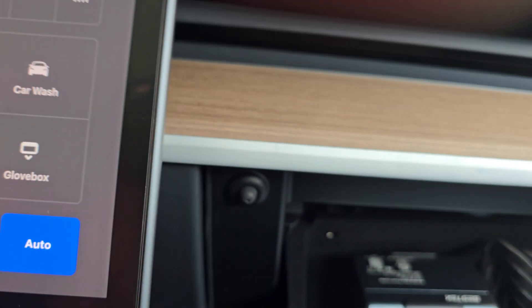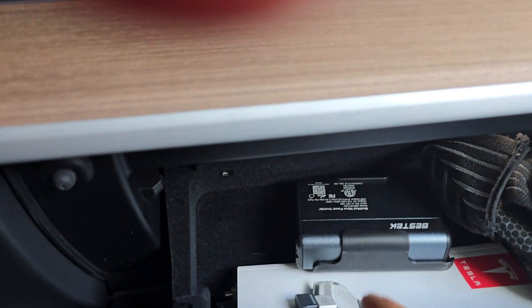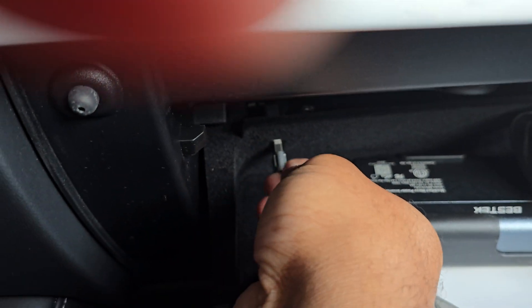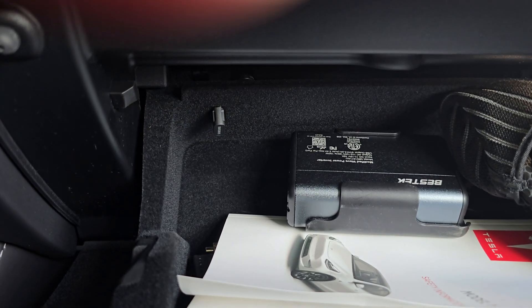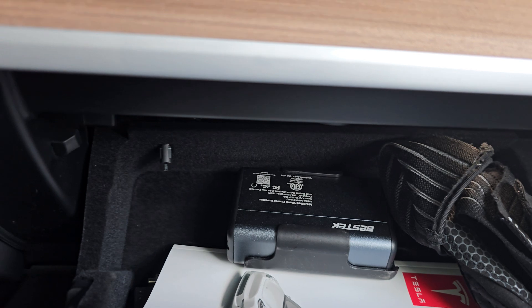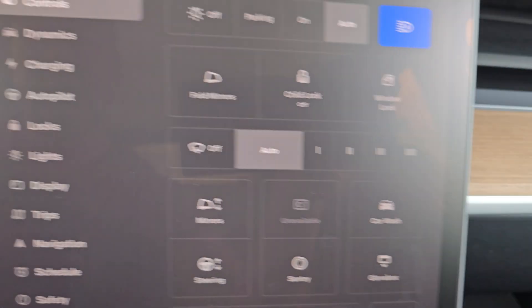All you've got to do is take it and pop it in. Since it's not USB-C, you've got to make sure that it actually goes in the right way. Plug it in like so — as you can see, much more compact — and then close this up.